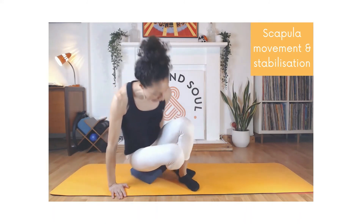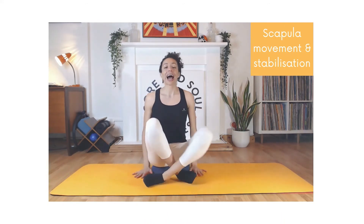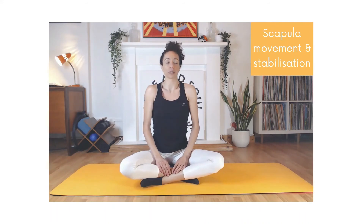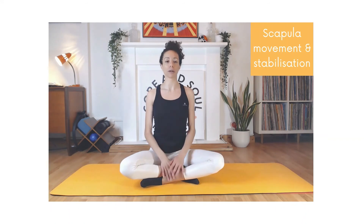Now we're going to do elevation and depression. Inhale and lift your shoulders to your ears, then exhale and slide your shoulders all the way down. Inhale to lift, then exhale sliding your shoulders down your back — lower than the start position, away from your ears. Check that when you depress your shoulders you're not rounding forward; you're staying wide across the collar bones. One more time — inhale to lift and exhale to lower back down.